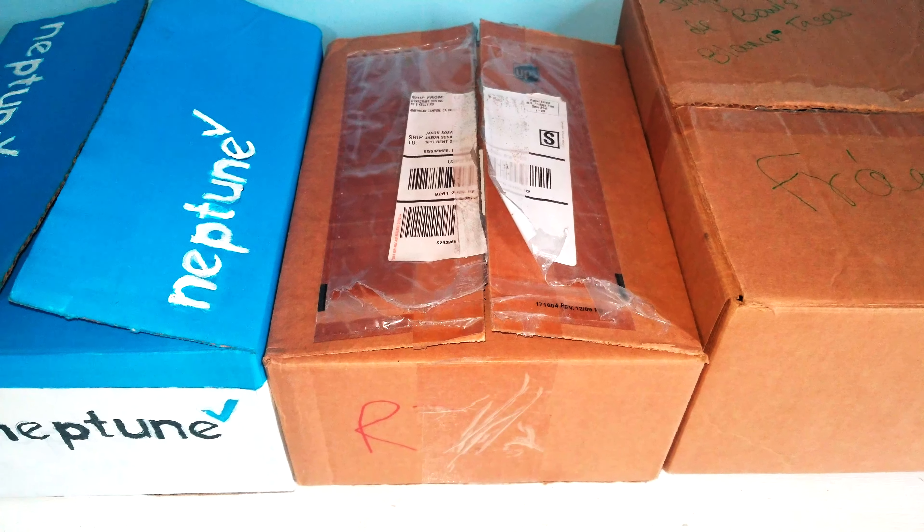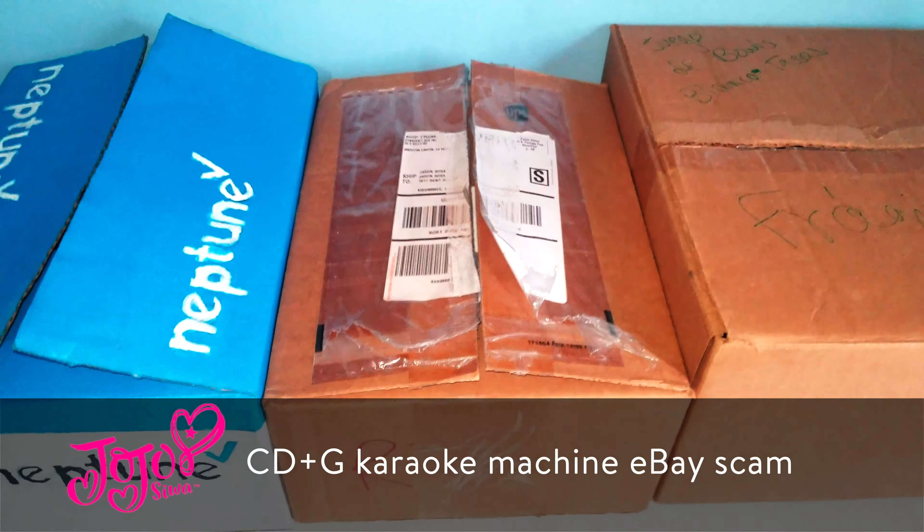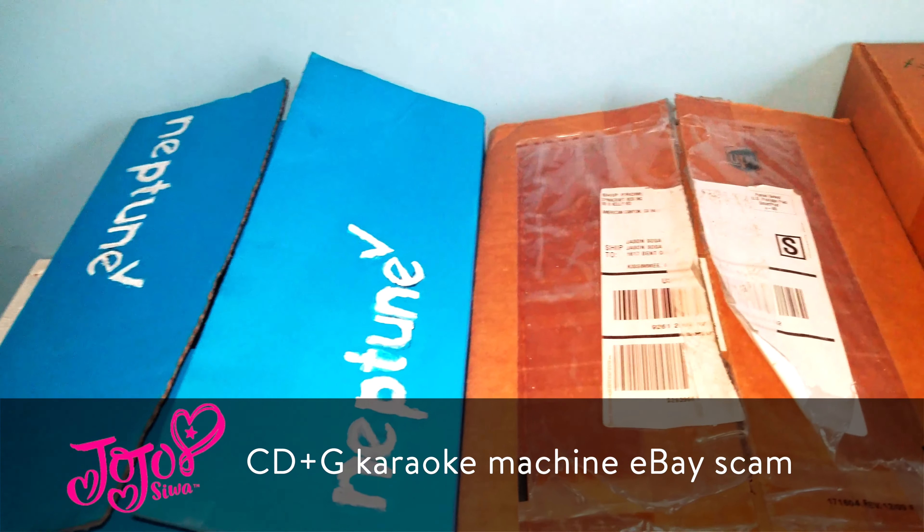What's up guys? Jason from Neptune. Today we are re-recording the video on the JoJo Siwa Karaoke Machine eBay scam because of the blurriness on the picture on the original video.